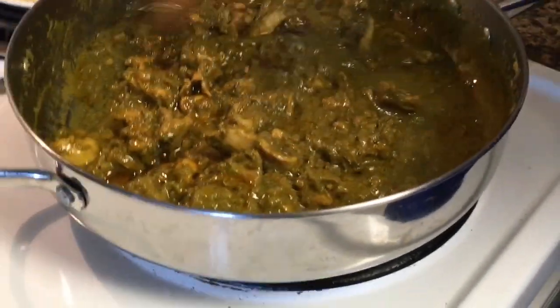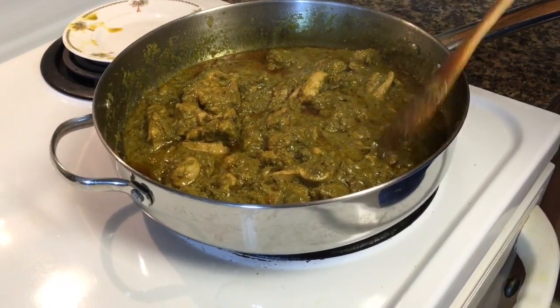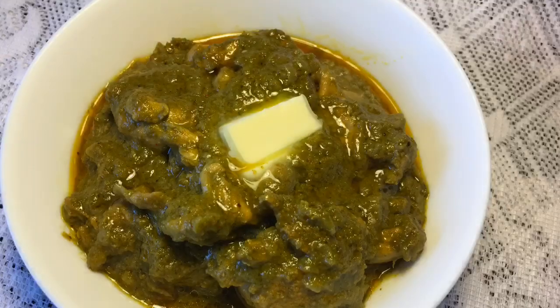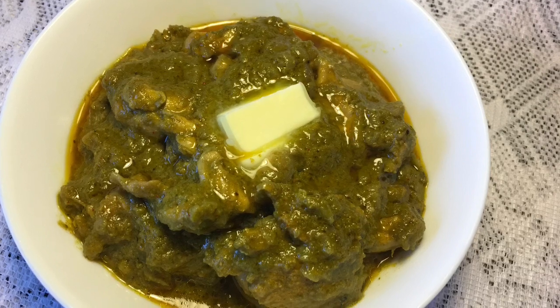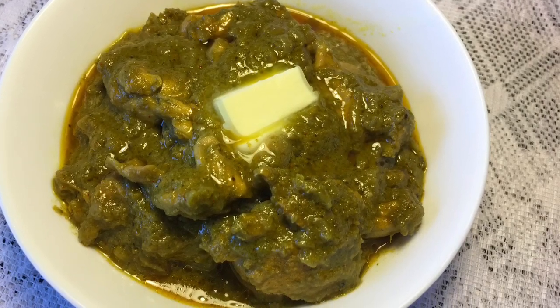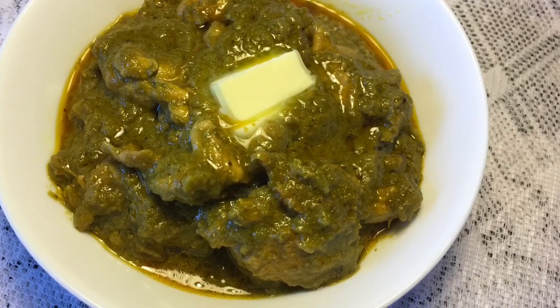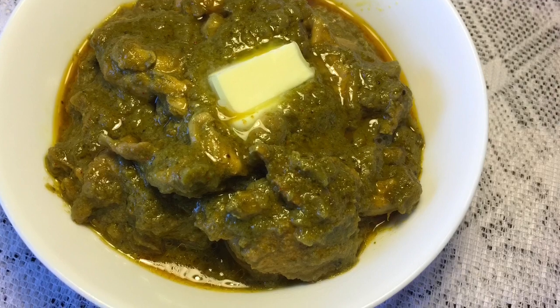Serve it with rice or roti. The ingredient proportions are given in the description box below. I would love to hear your comments — write to me in the comment section if you want me to teach any particular recipe. Please give me a thumbs up if you liked my video. Thanks for watching. Bye bye!